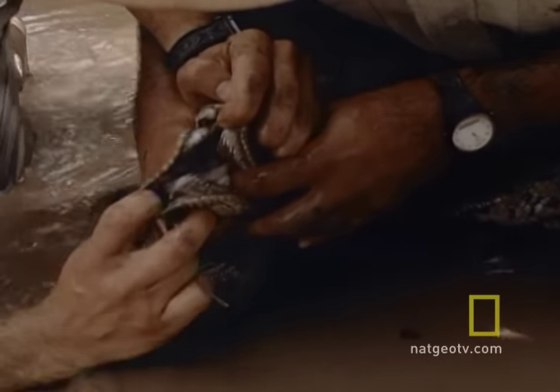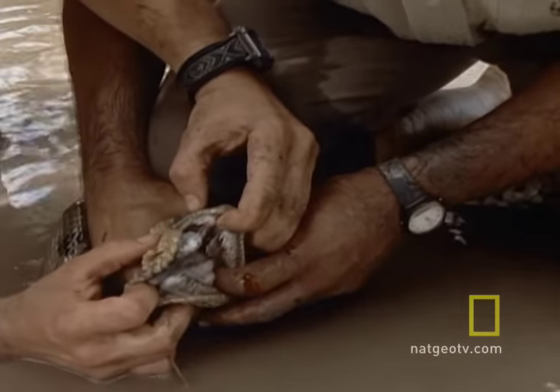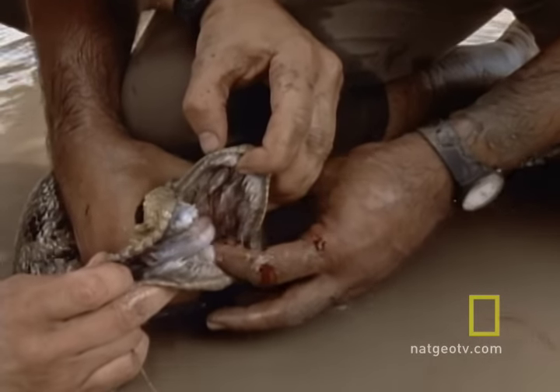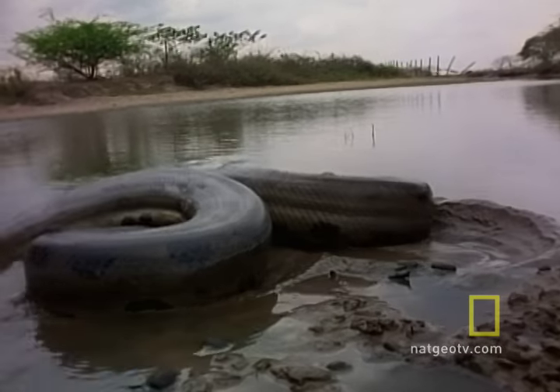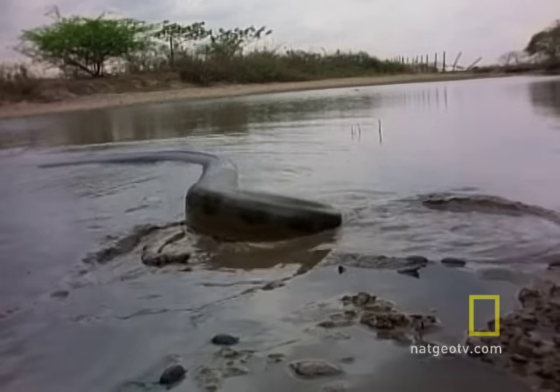Still, getting your finger impaled on one of its fangs is not recommended. In fact, we recommend you leave the handling of anacondas to professionals like this. Because even they're not good enough to keep from occasionally getting used as a chew toy. Good thing this wasn't one of the 28-foot, 500-pound behemoths that are out there.